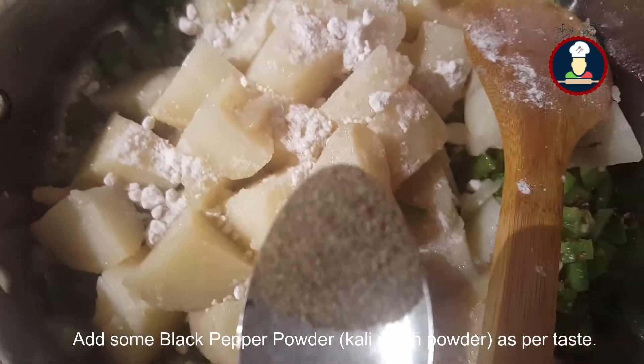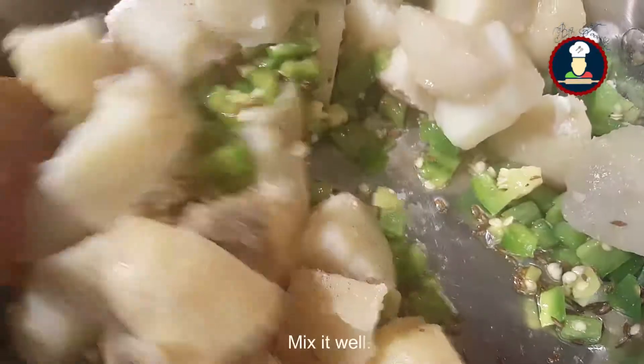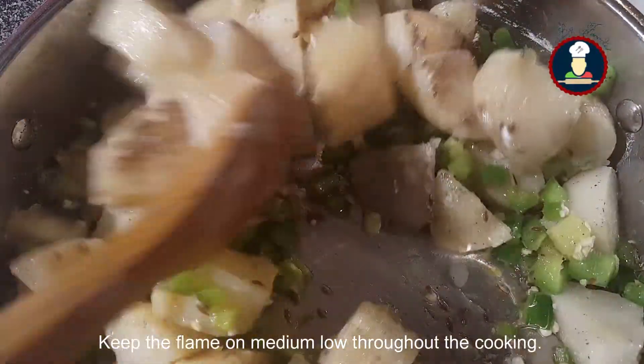Add some black pepper powder, just a little bit, not too much — just for a little flavor. Mix it well. Keep the flame on medium low throughout the cooking.